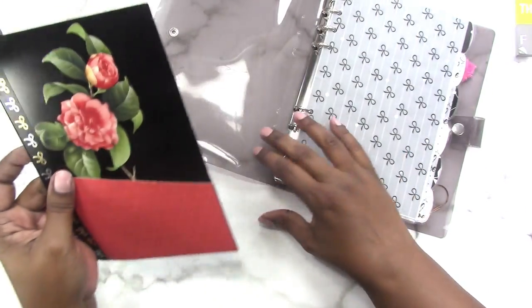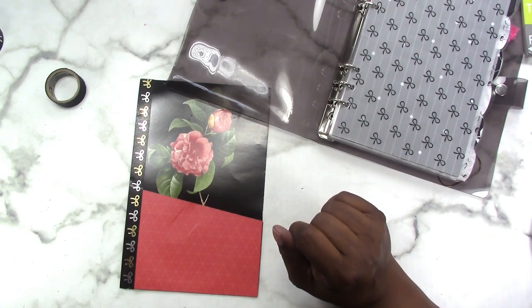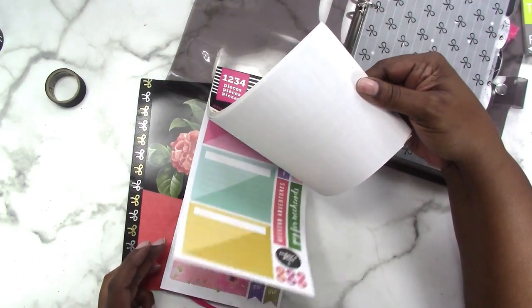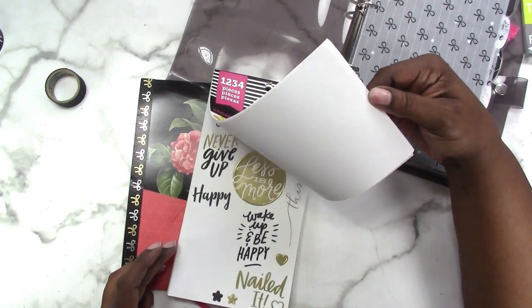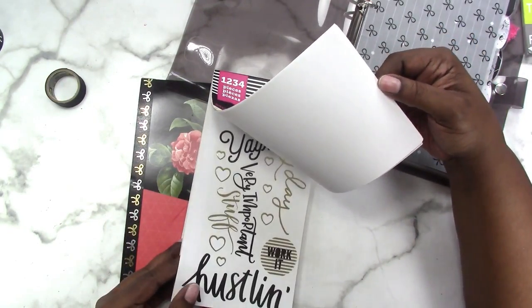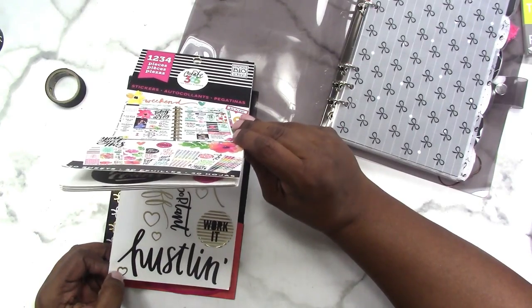Maybe I should put a quote on here, or should I leave it blank? I have some really big quote stickers in the one-two-three-four book from the Happy Planner — I was just looking at it yesterday. Someone asked me not long ago where I got a quote I used on a divider like two years ago, and I'm pretty sure it was something from this book because it has really big stickers. I like the hustling one — that would fit perfectly down there.